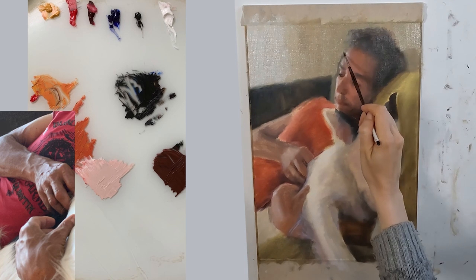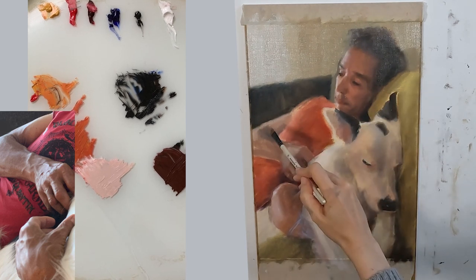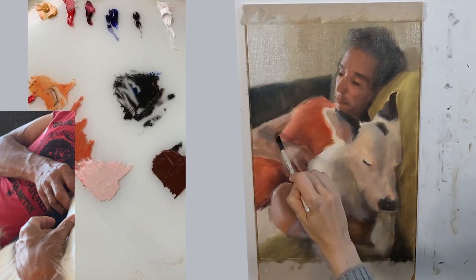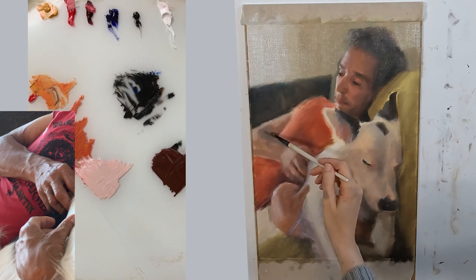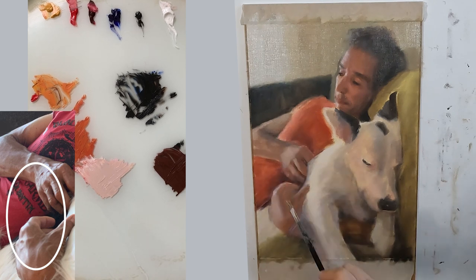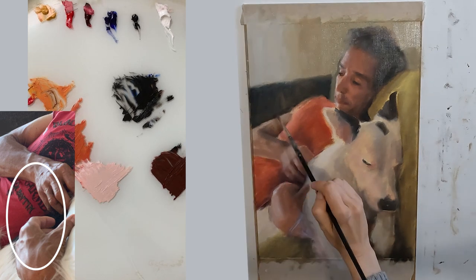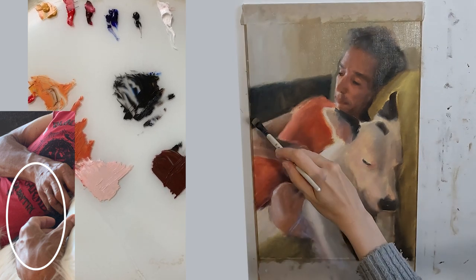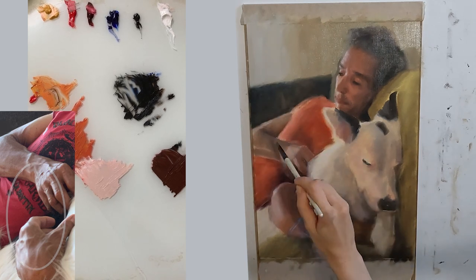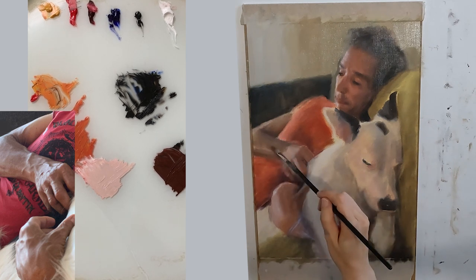I paint the arms and the hands no differently to the face — I am breaking them down into blocks of colour, shape, value and temperature, using exactly the same palette as I did for the face. The thing I struggled with the most was that I kept going off with my drawing in this area. There is quite a bit of complexity to those shapes. Getting the hand placement and finger placement correct was really hard, and you'll see in next week's video that I had to go in and fix them several times.